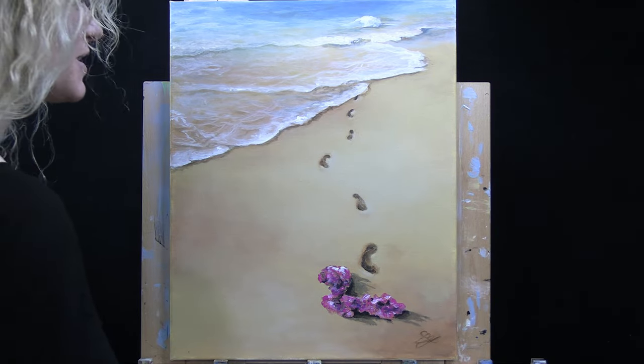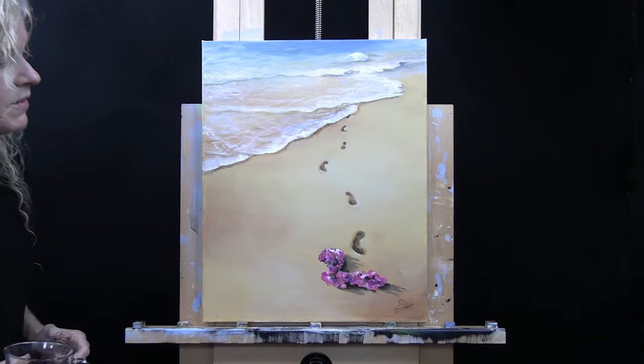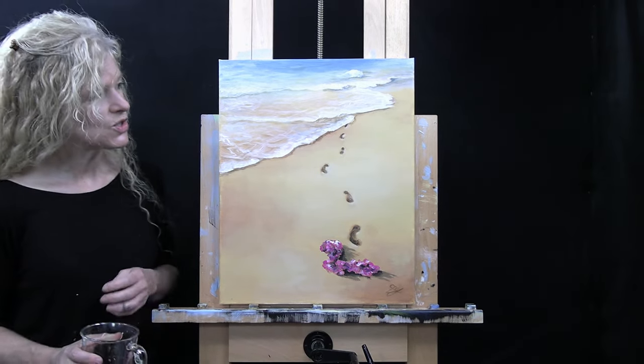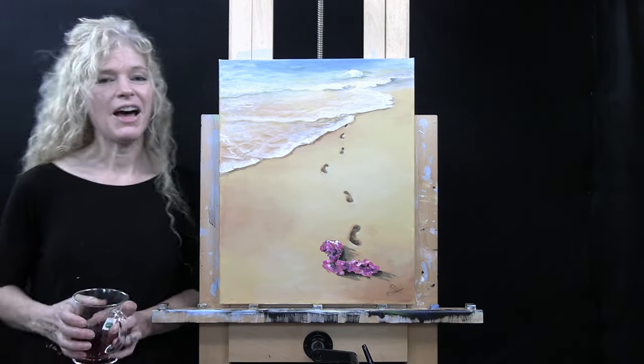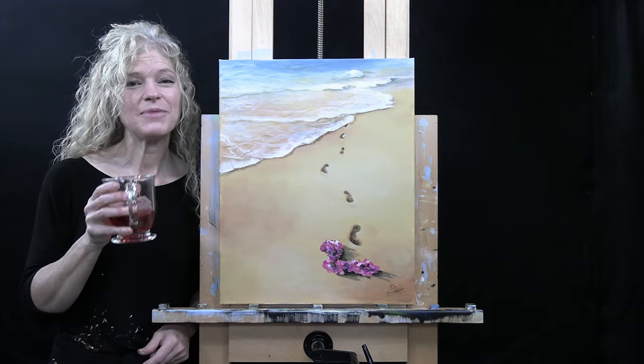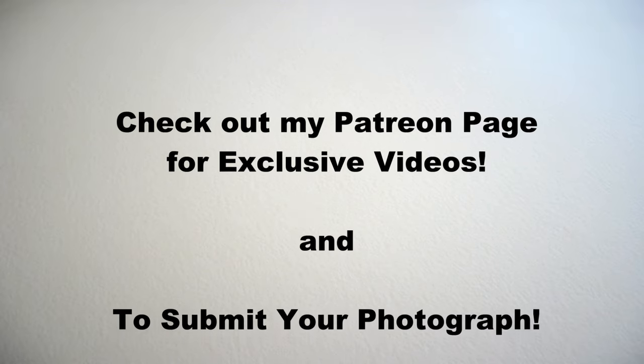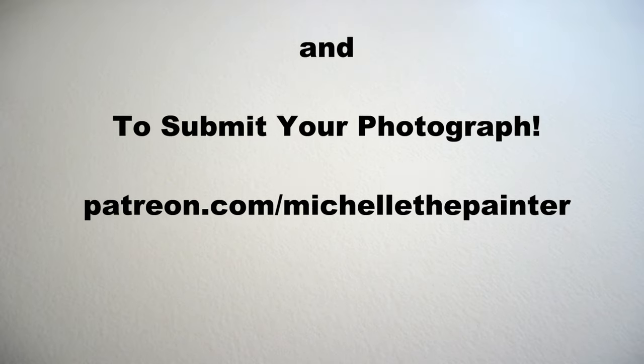And that's going to conclude this painting. I hope you enjoyed the process. I hope you painted yourself a very nice summer inspired image. And I look forward to painting and sipping with you again sometime. We'll see you next time.